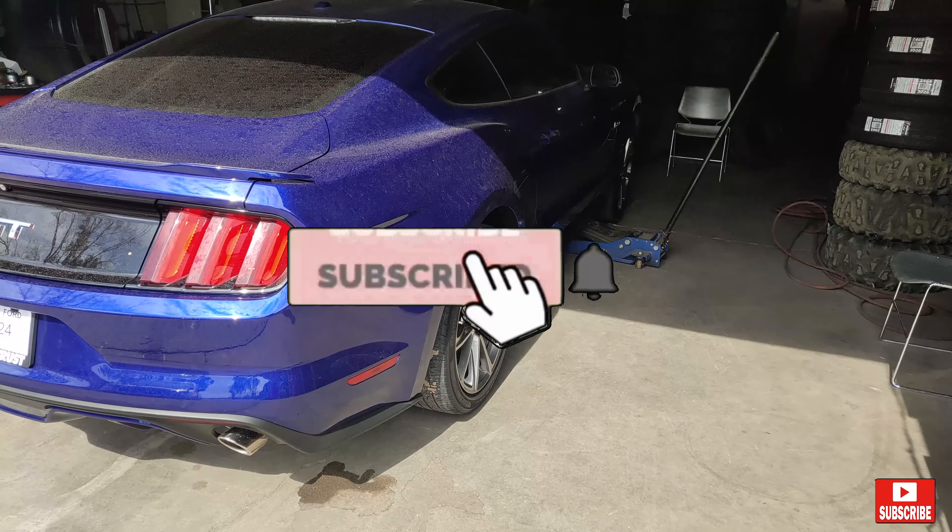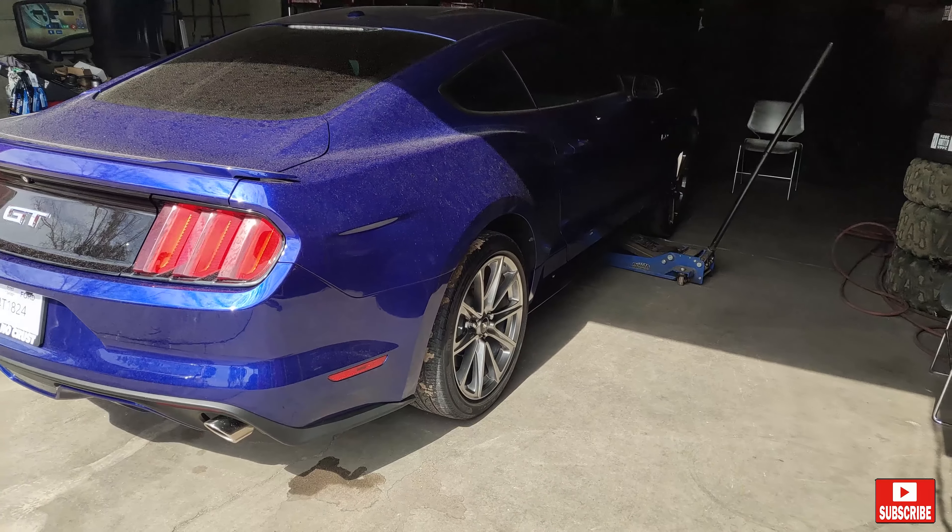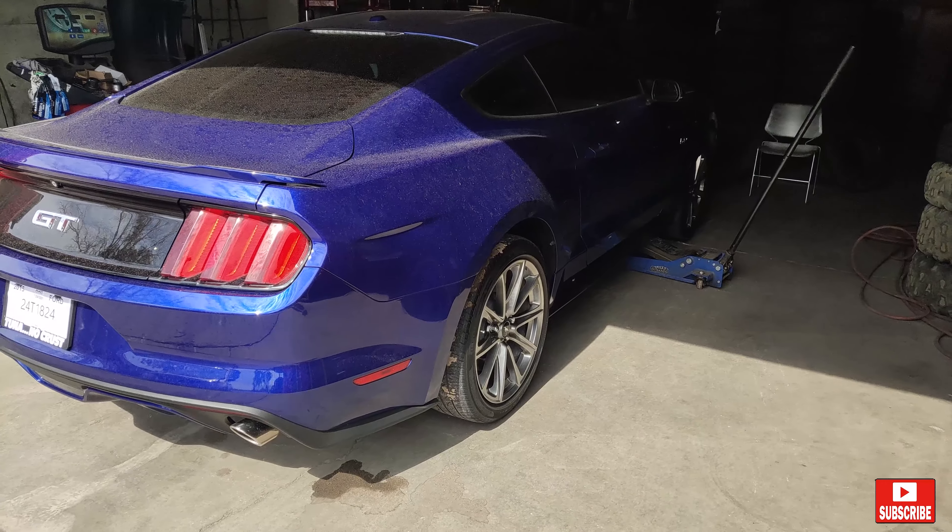Hi guys, welcome to my channel, welcome to Dolph Lourdes. We have another tire video today. Today I'm changing my tires on my 2015 Mustang GT.